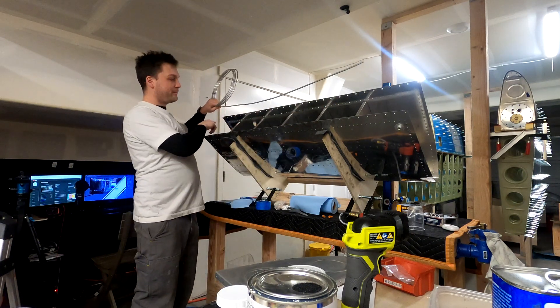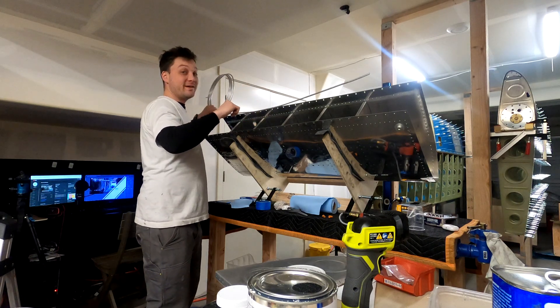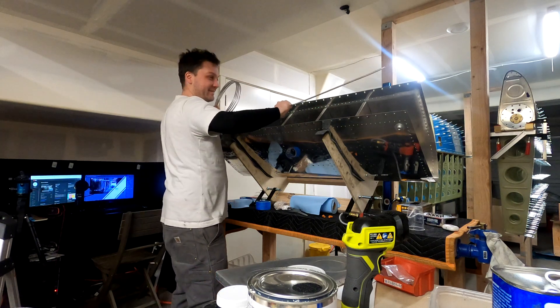I'm doing the vent line before I put the end ribs on because somebody on my last video was like, hey, there's a way easier way to do that. Thank you. There is. You're right.